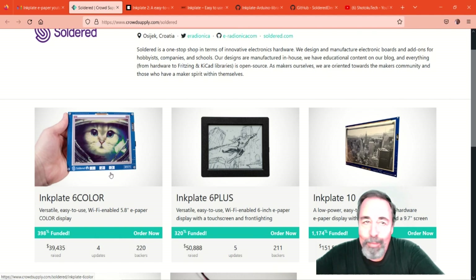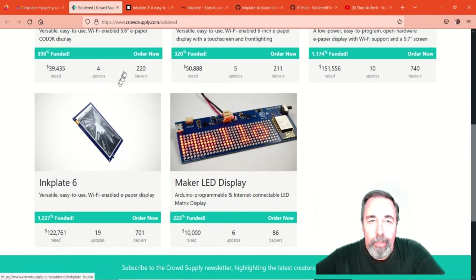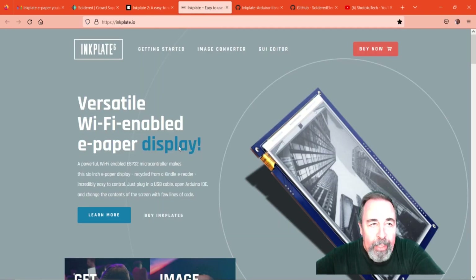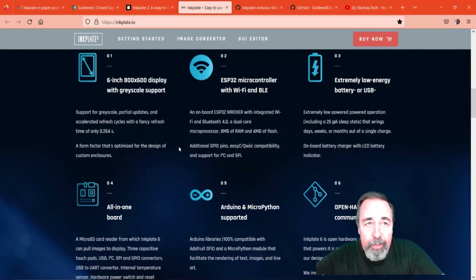I was attracted to the 6-color, but he says the screen refresh is a little slow and there's no partial screen update. David also mentioned that they've got this ink plate — it's a two-inch ink plate coming out shortly. I've already signed up for that one. I opted to check out InkPlate 6.